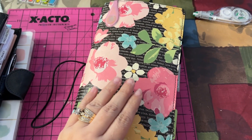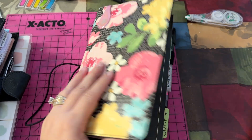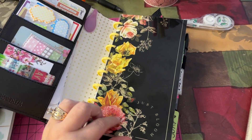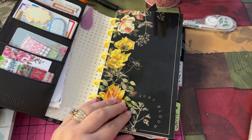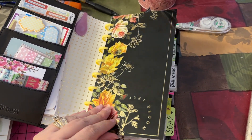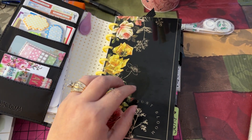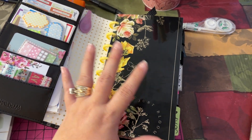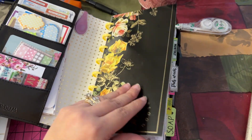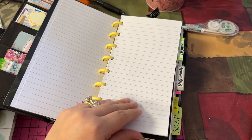A very underrated size for Happy Planner discs is the standard size. I know they don't come up with that — they have a mini, skinny mini, or whatever it's called. I did this years ago and I freaking love this size. It is everything. I love to just flip through once in a while.